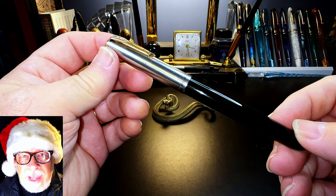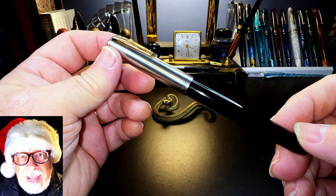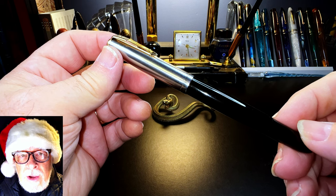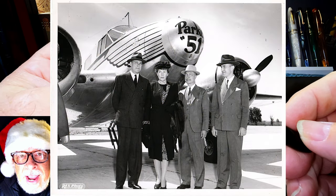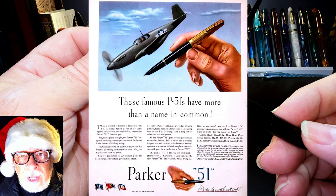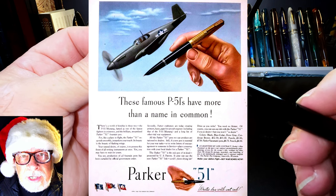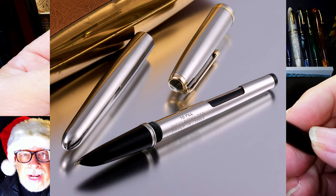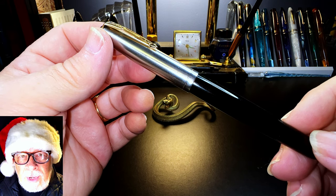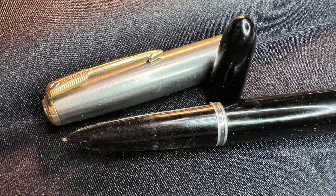George Parker wasn't an aviation enthusiast and was actually dead by 1937. But the reference to the P-51 Mustang isn't far-fetched, as the long-time CEO of the Parker Pen Company in 1939 was George's son Kenneth, who was an avid aviator. Parker had quite a fleet of aircraft, so it's very possible the in-development Parker 51 was named after the in-development P-51 Mustang. Parker continued making the Parker 51 until 1972 — an amazing 31 years — selling between 20 and 50 million pens.